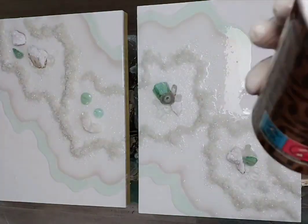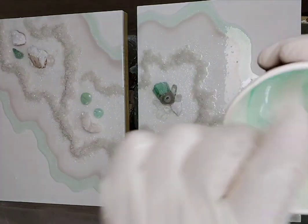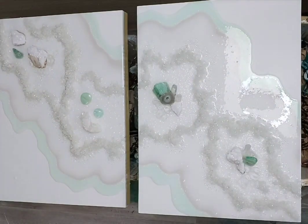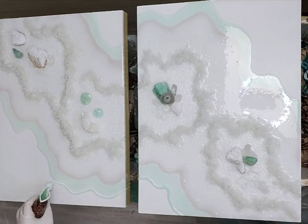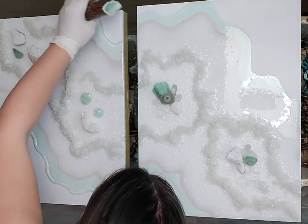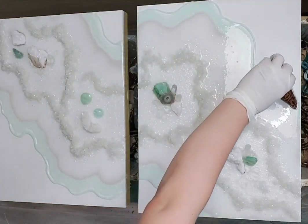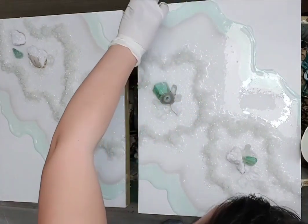The longer you work with resin, the more jelly it gets, and the more difficult it is to pour. I need to do more work with the stick to connect the lines if I want to feel the flow of the painting. I'm still building opacity — I added a little more white here — and pouring another line. I'm working with very small lines and using the stick a lot.